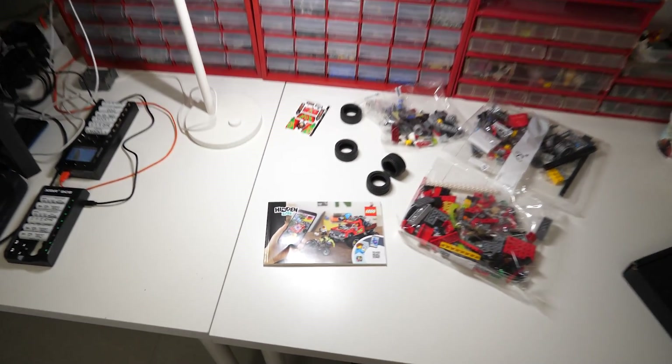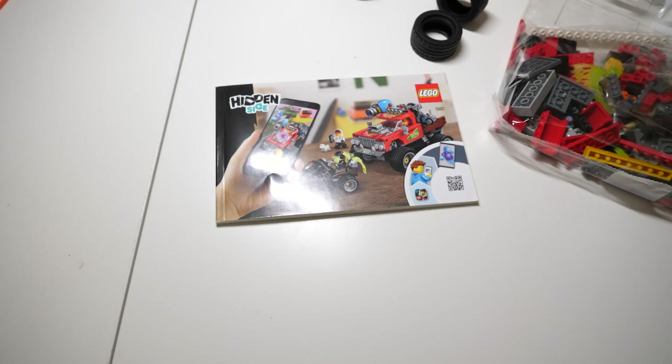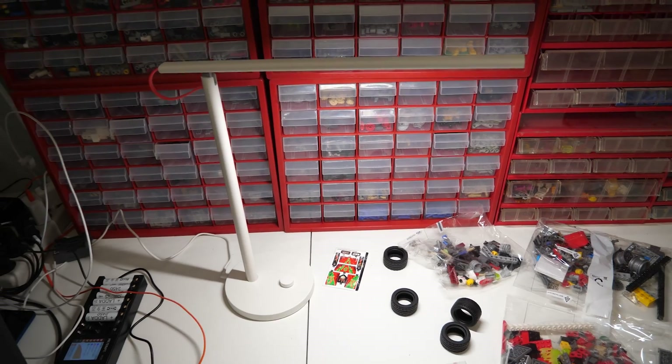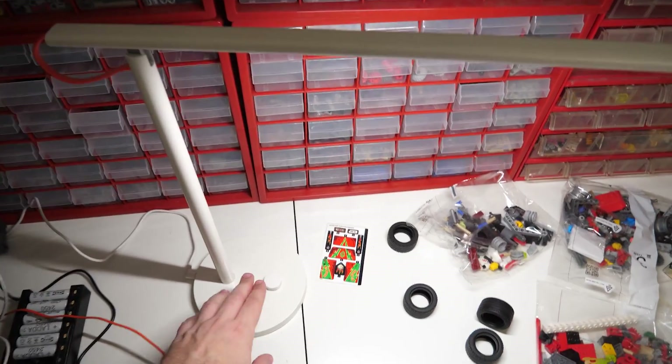That's a pretty unusual set there, bought it recently and I promise I will explain the reasons sometime next week. Since I usually have time for building during the evenings, and this room does not get much natural light even during the day anyway, I need to use a lamp.